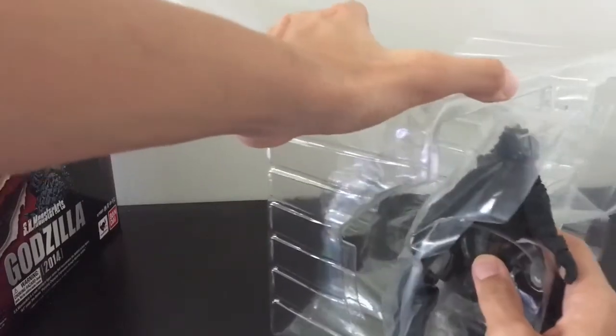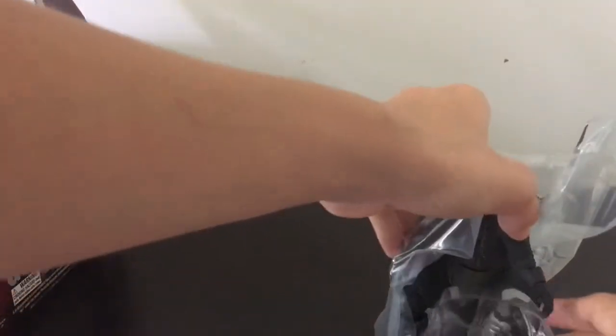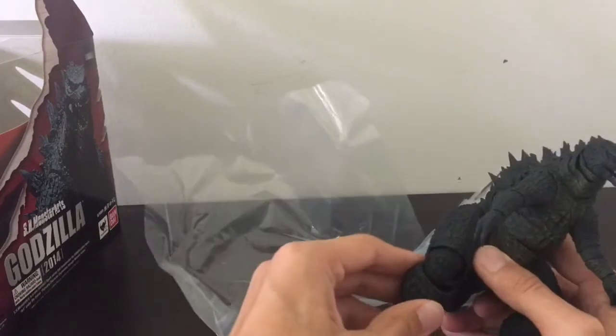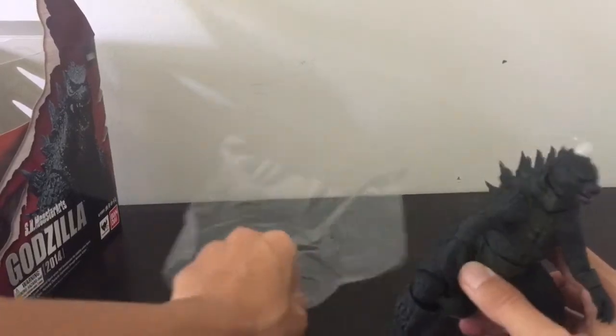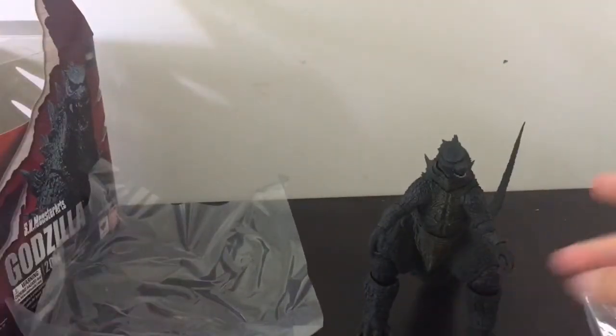Trying to take this guy out without popping off any ball joints or anything like that. Surprisingly he is completely intact, which I wasn't expecting.